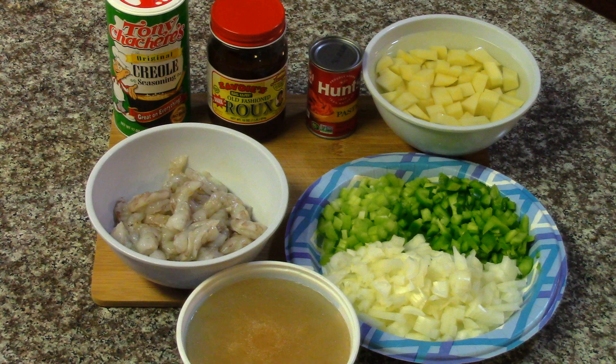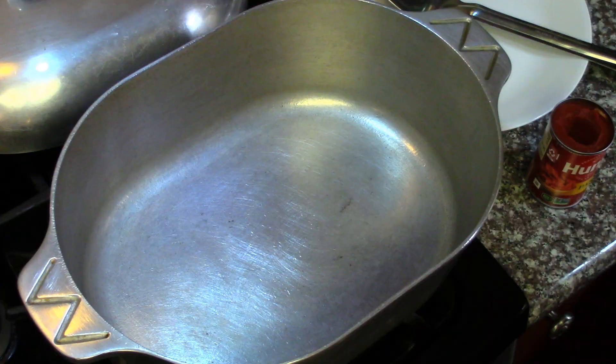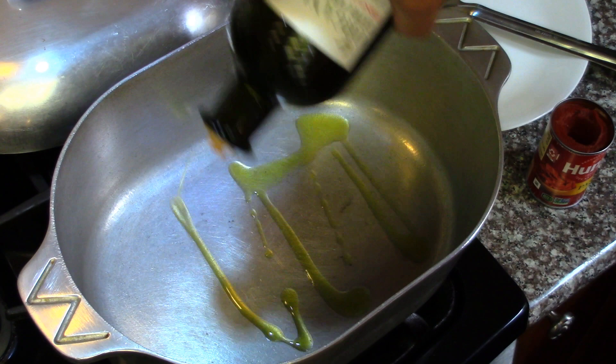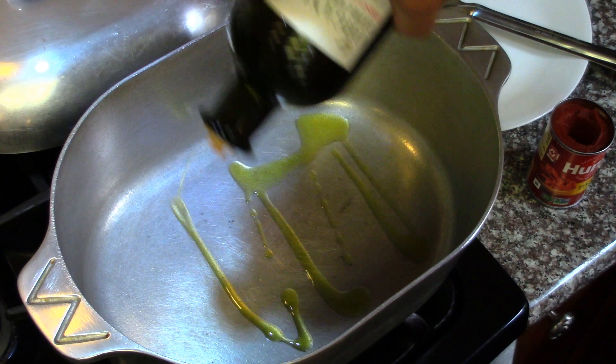Some roux — I'm using store-bought roux, but if you want to make your own, I'll leave a card at the top so you can watch the video on that. And some Cajun seasoning; today I'm using Tony's. Also, four eggs that are in the pot boiling. So let's start cooking. I'm going to start with a pan on medium-high that's already been warming, and add a little olive oil to sauté the veggies.